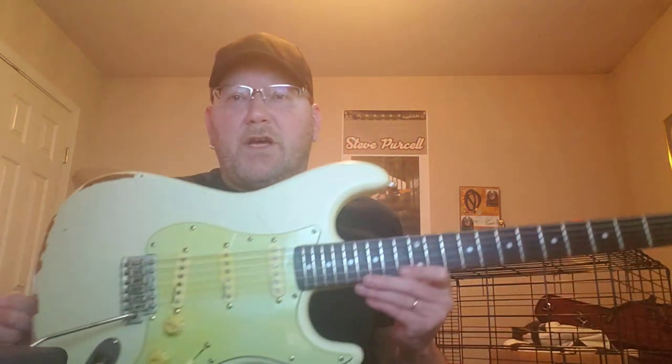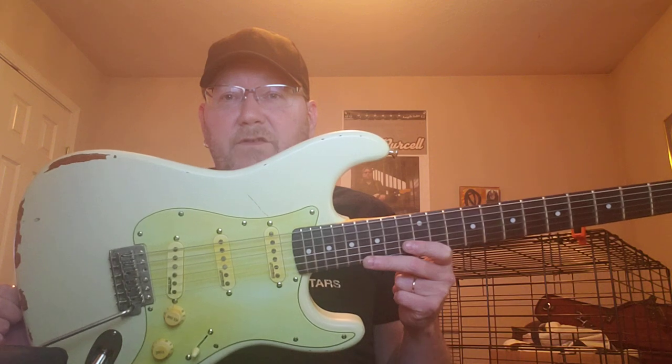Very cool Stratocaster. Once again, it's the Vintage Icon Series Thomas Blug signature Stratocaster, the V6 Mr. TBG model. I definitely recommend checking one out if you get a chance. Well, thanks so much folks.